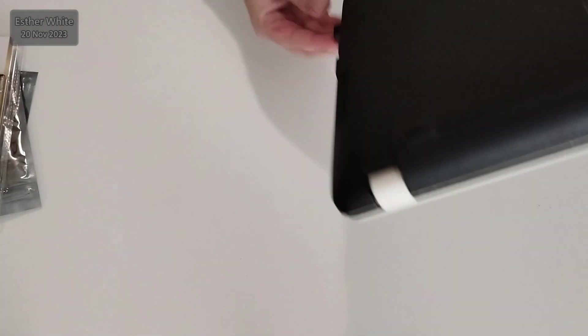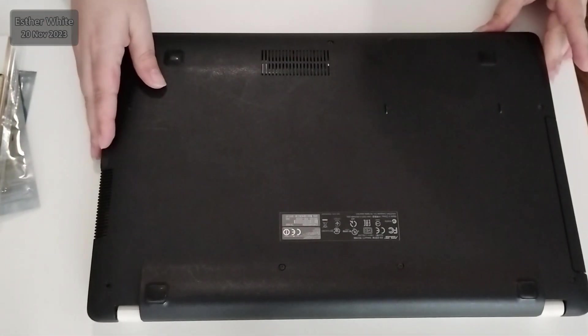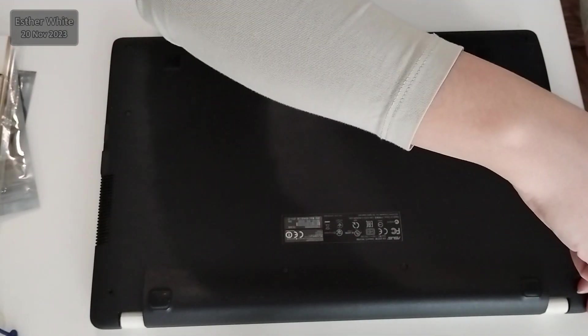This will be a challenging task and I'm going to make two videos. Part one is going to be devoted to doing the hardware upgrade, and the next part is going to be about the software, mainly the operating system.